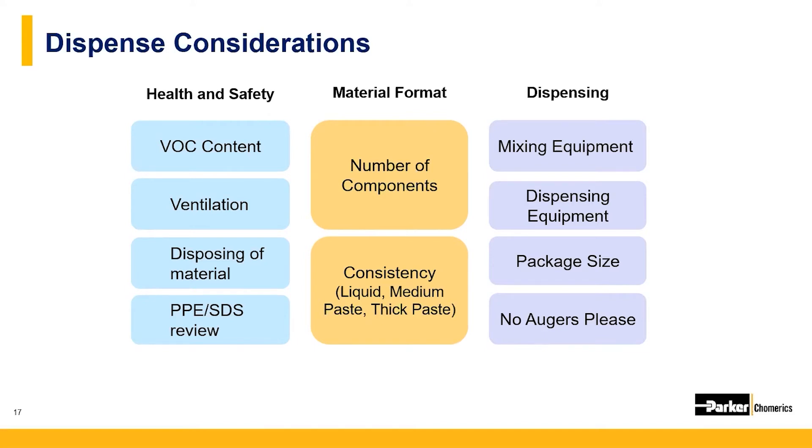For one-part materials, they come in a tube and you dispense directly. Most two-part materials will have to be mixed properly, and that usually happens within the package or cartridge. While some dispensing can be done by hand with a syringe, others may need equipment like an application gun or a pneumatically controlled system with a foot pump.